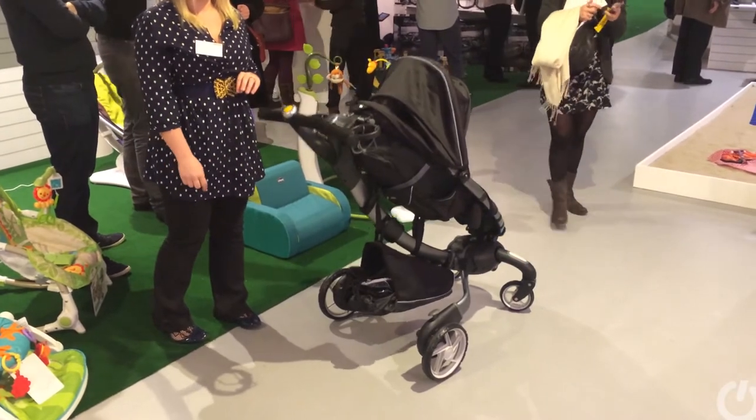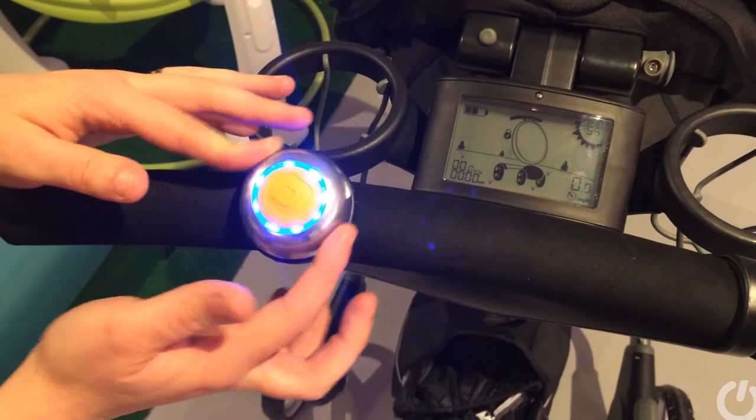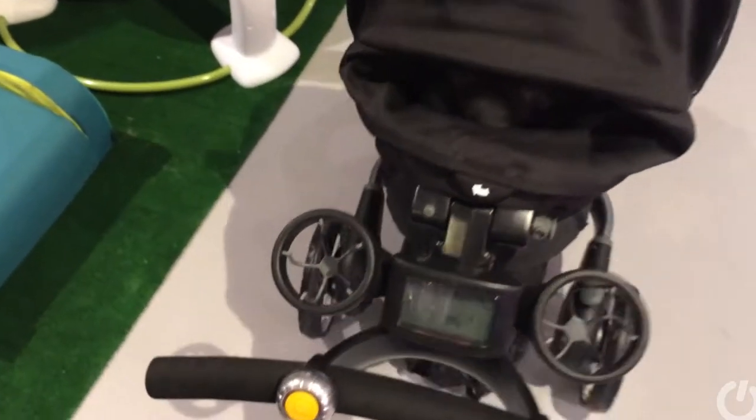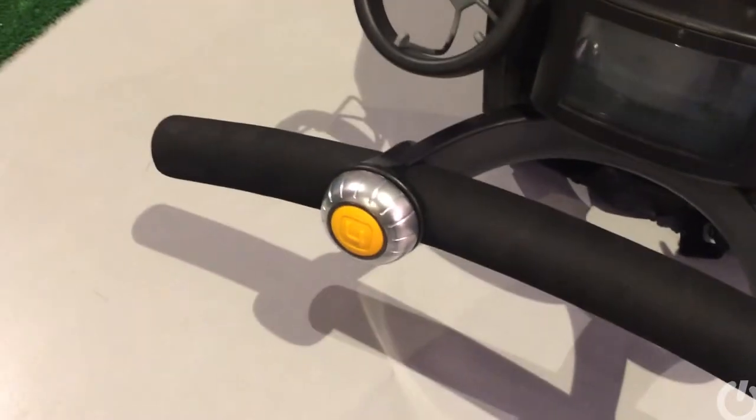Prams are often something of a status symbol, and this one from Four Mums called the Origami is likely to be no exception. As you can see here, a single push of a yellow button and the pram folds up using power from an internal battery.